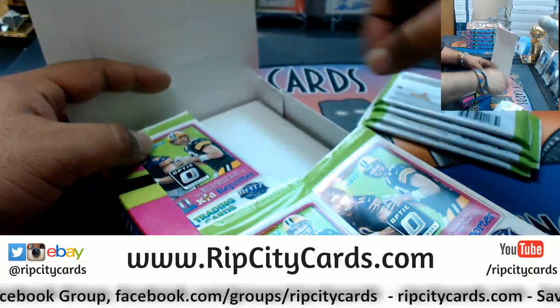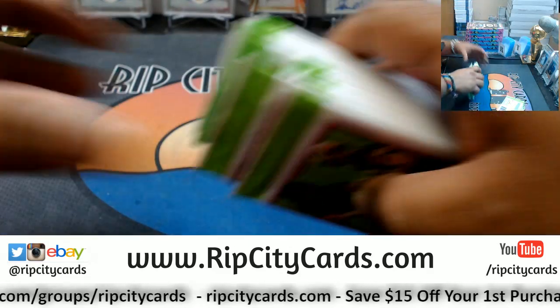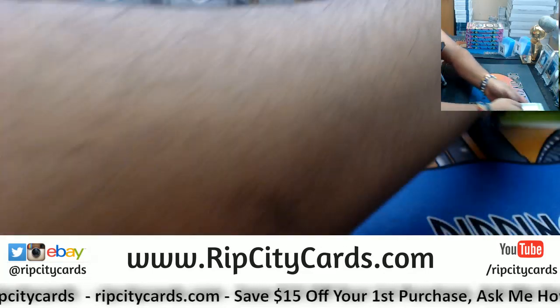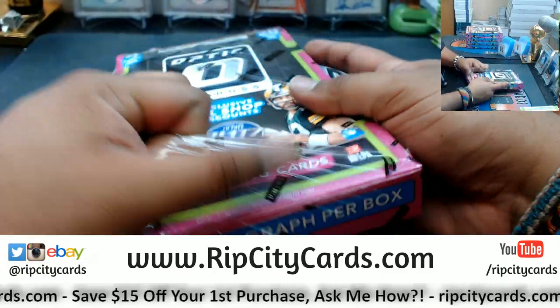Oh, now I remember this stuff. Oh god, so many packs. What is it, 20 packs per box, four cards per pack? They could have easily made it eight cards per pack, ten packs per box — would have made this so much easier.